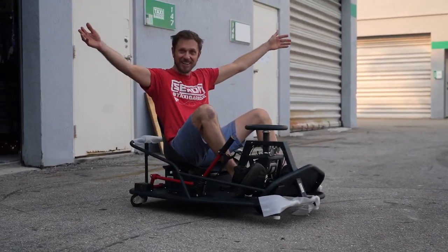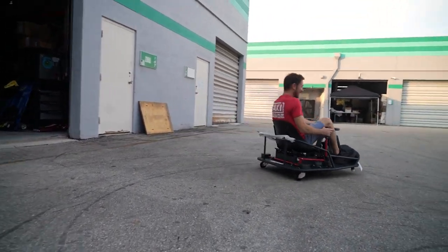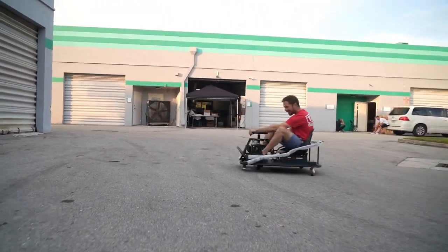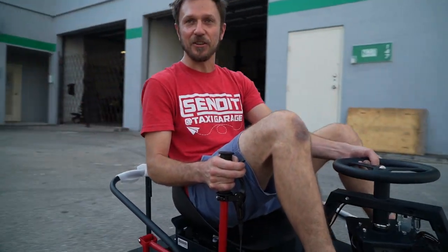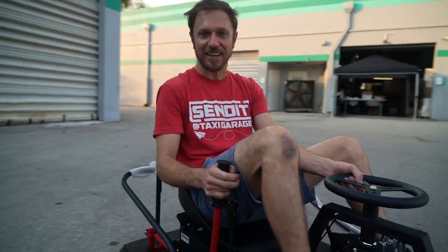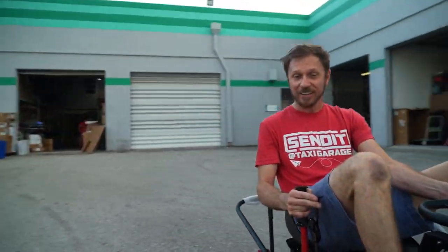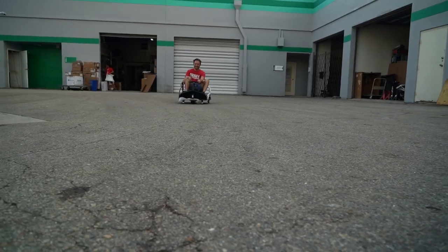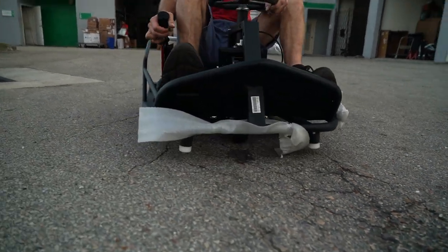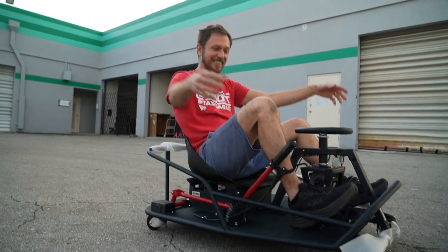The brake kit works! There are a whole bunch of amazing new ways to use the Crazy Cart now that it has brakes — one is immediate big angle drifts, and another is being able to come to a safe stop. Immediate response — you've gotta love hydraulic brakes.